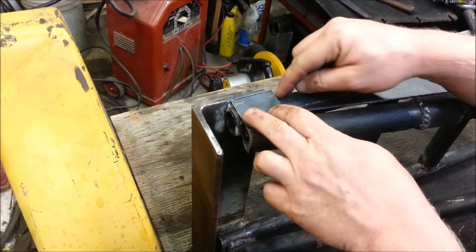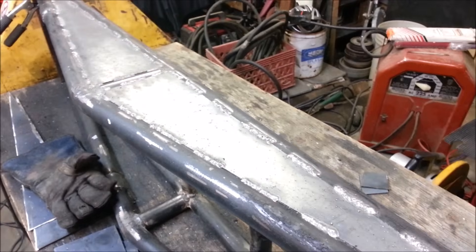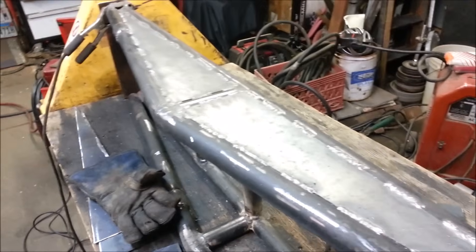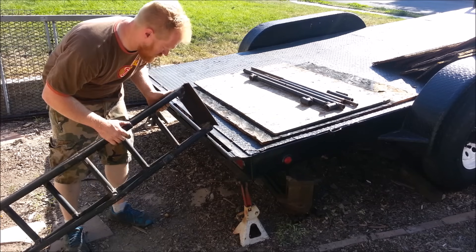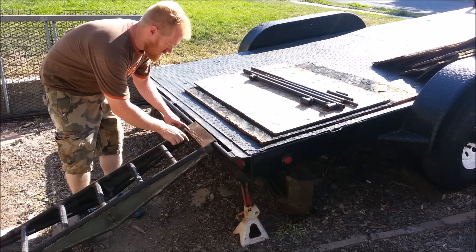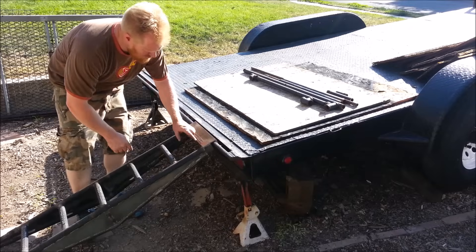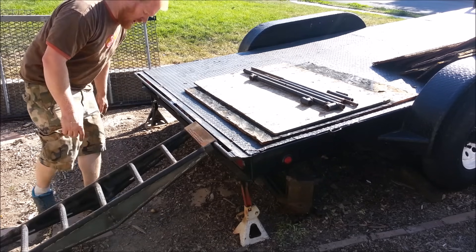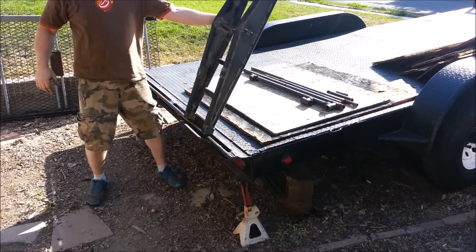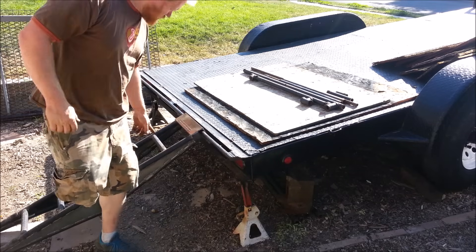Just a few more sets to weld and we should be done. I've got a couple more braces in here, and for traction I actually took the welder and did a bunch of little spot welds all the way along all the little rungs — those will bite when it's wet. That'll hold it, tie it down, whatever. Let's try it out.